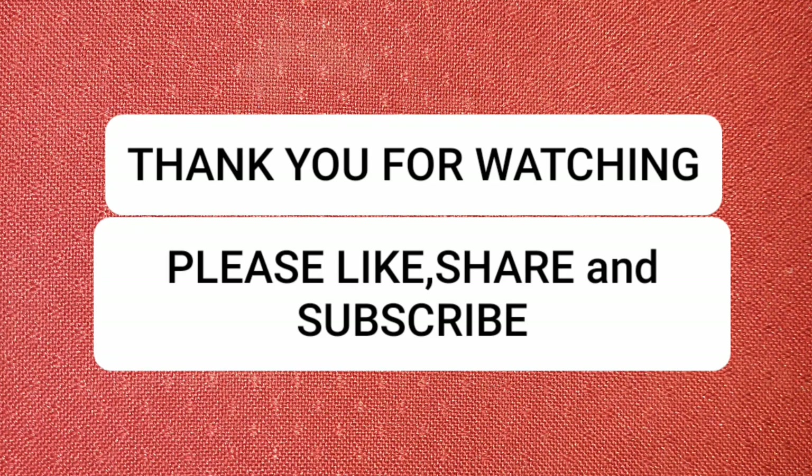Next, I am using Kiko Milano makeup fixing spray. This makes your makeup long-lasting and helps to blend everything well. Let it absorb into your skin and the look is complete. I am also applying mascara — I recommend non-waterproof mascara because waterproof mascara is very difficult to remove. If you liked the video, please like, share, and subscribe to my channel. See you in the next video, thank you!